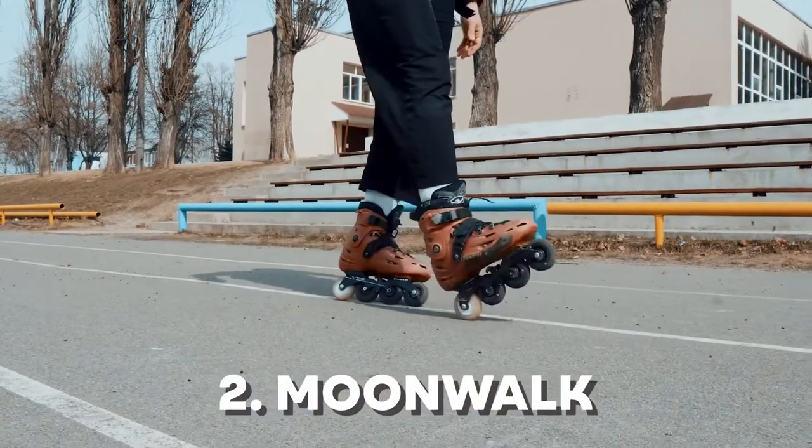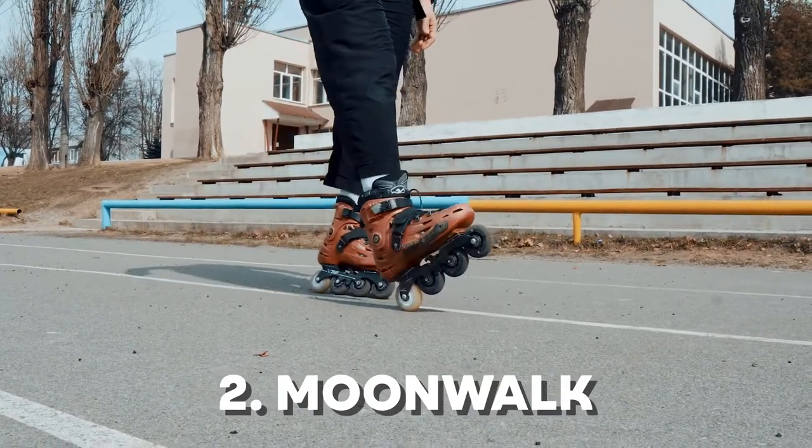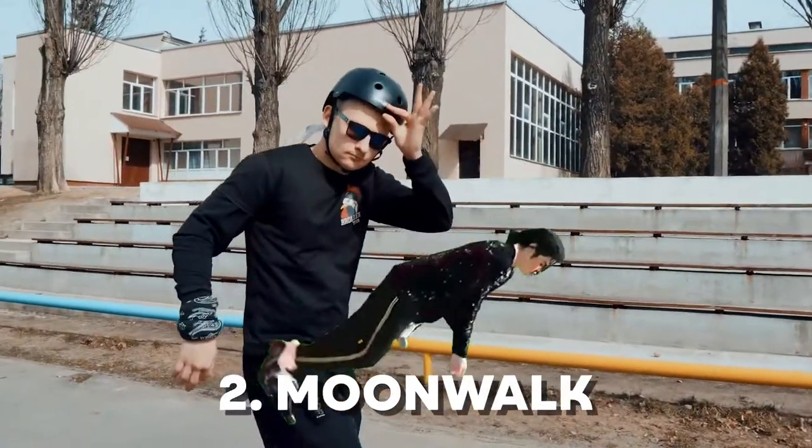Second trick is about balance. You have to push your heel in front and your toe back. So it looks like dancing on heel and toe, and then you're like Michael Jackson doing a moonwalk. Moonwalk! Dancing in the sun. Your turn. Power!